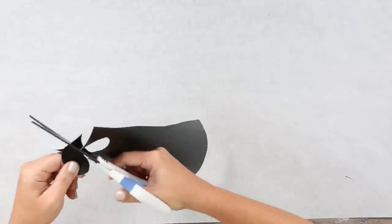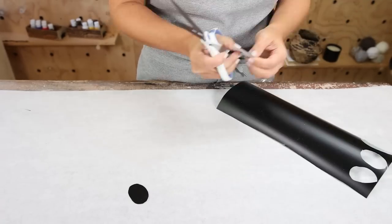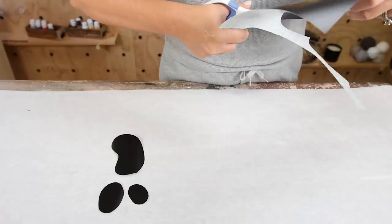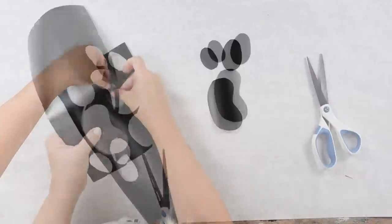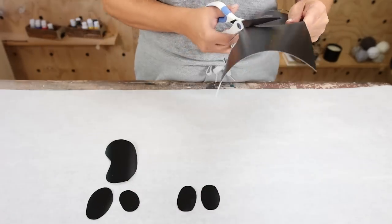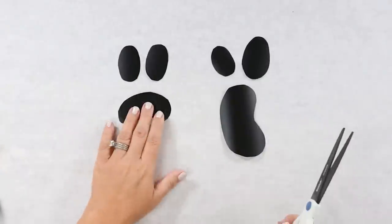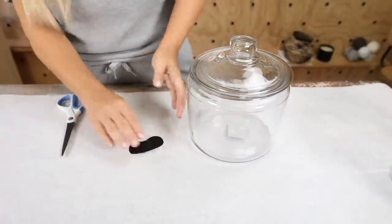I'm going to cut out the face of a ghost to put on this glass jar. So I cut a couple of eyeballs and then I also cut a mouth. For my second jar, I wanted to create kind of a different style of ghost face. If you don't know what ghost face to do, just look online for different ideas — they're really easy to cut out. You could use a pencil to trace this, but I felt like just cutting it out with scissors was the easiest way. It doesn't have to be perfect. Once you have both of your ghost faces cut out, you can peel them off and stick them directly to your glass jar.